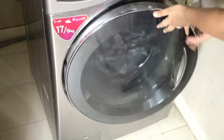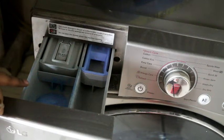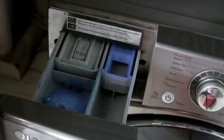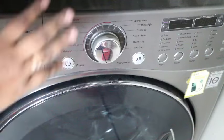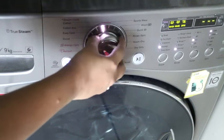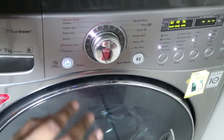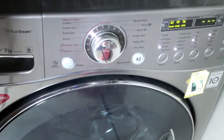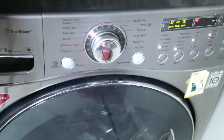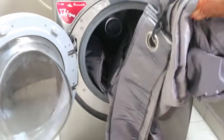Now I will close the door and put the detergent in the panel. I opened the panel and I will put the detergent in. Now I will select the easy care mode. In the easy care mode, I have put the power on. In the easy care mode, the clothes are treated easily and lightly, and they will clean very well. Now I will start the machine.